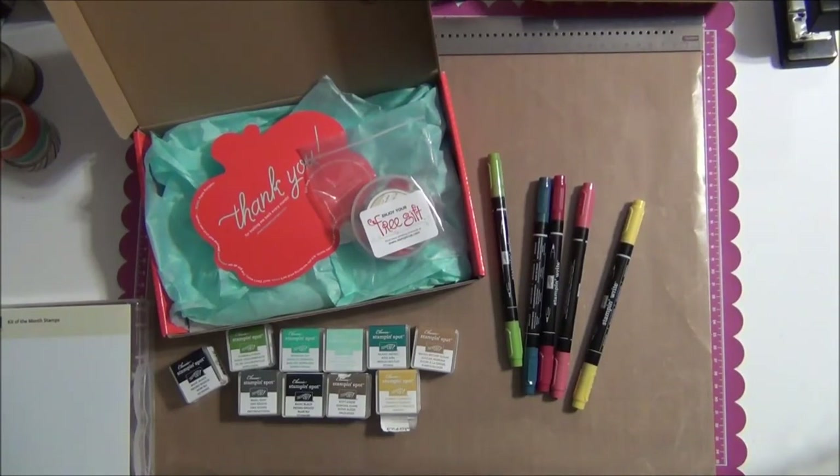Hey everyone, it's Lisa. I just wanted to remind you about our Paper Pumpkin promotion that we have going on right now. In case this is your first time with me, Paper Pumpkin is a monthly creative escape delivered right to your door.